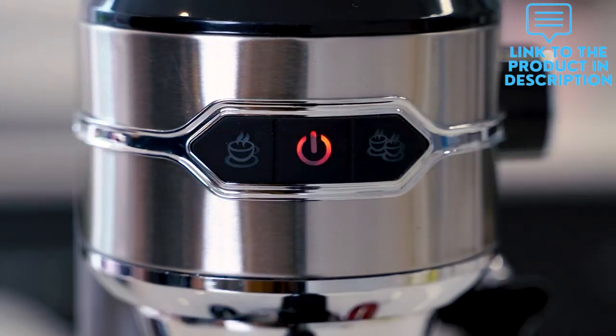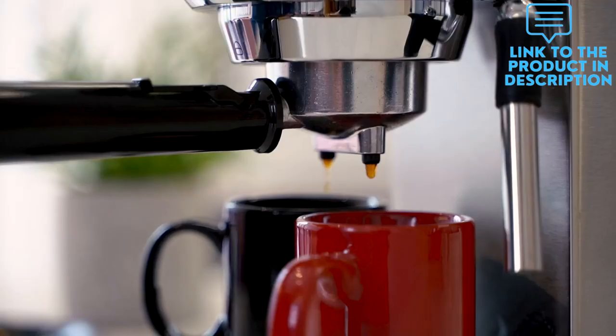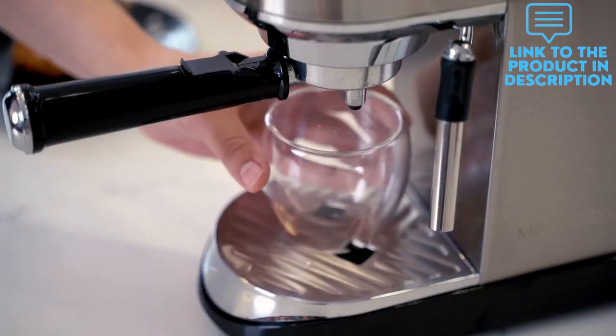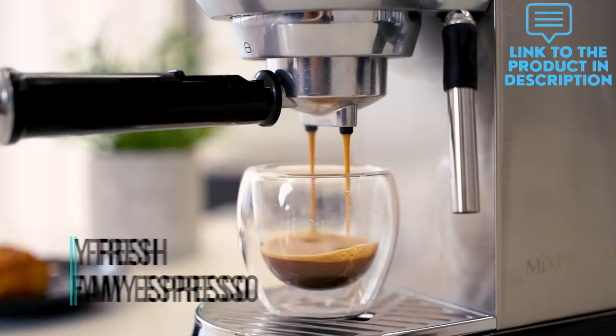With 1450W of power and a double cup splitter made from heavy duty materials, this espresso coffee maker is simple to use with a one-touch on/off button with red illumination and a coffee amount button.